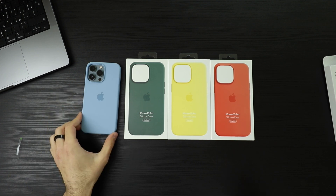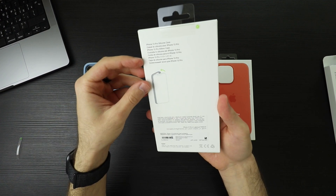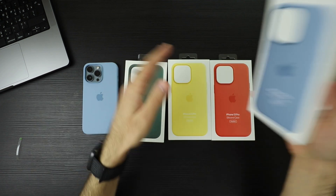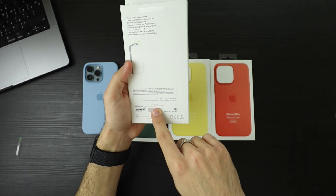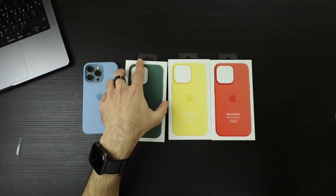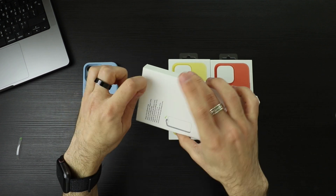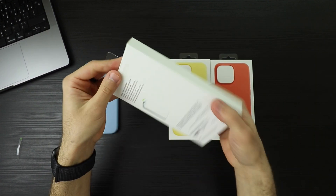Let's crack the others open. The green one — this one is called Eucalyptus. This one is called Blue Fog, which actually translates to that. And this one is Eucalyptus — it kind of matches with the new green of the 13 and 13 Pro.